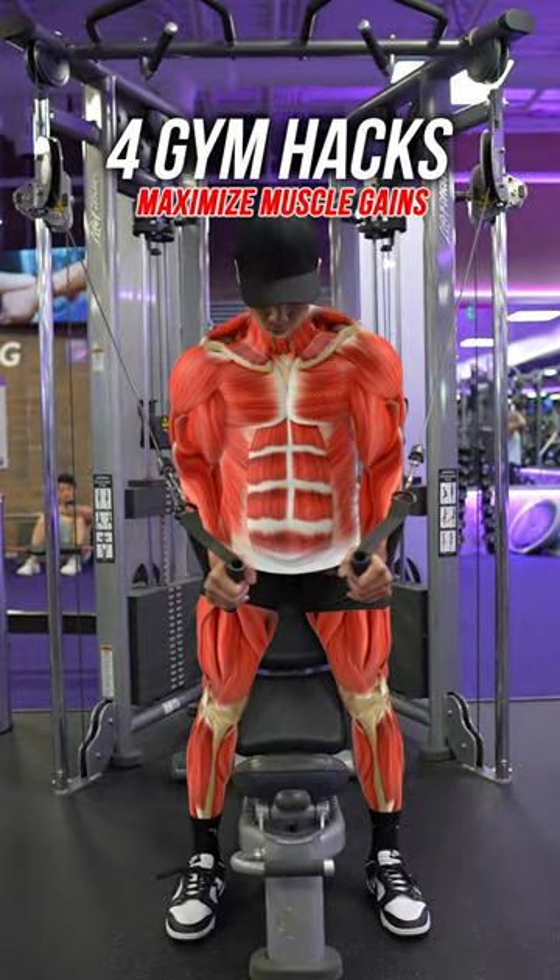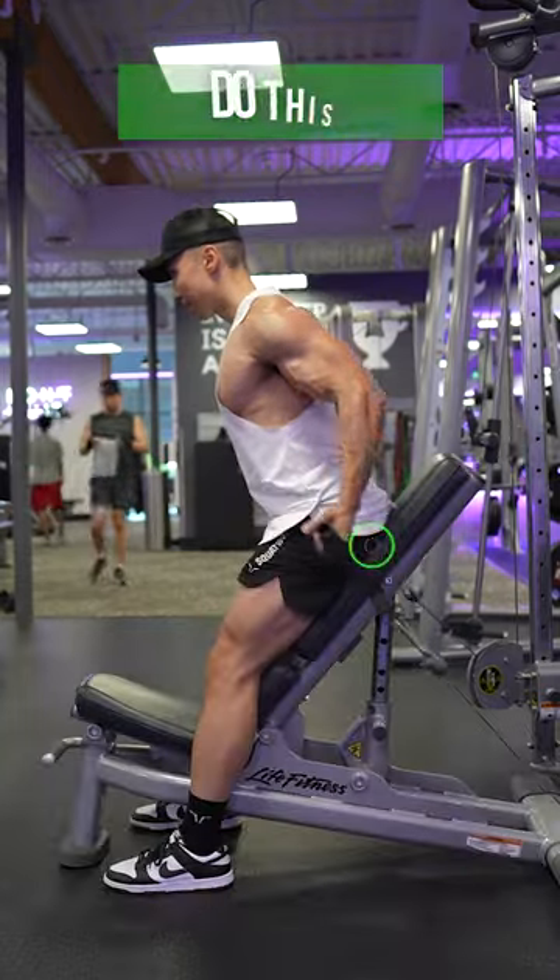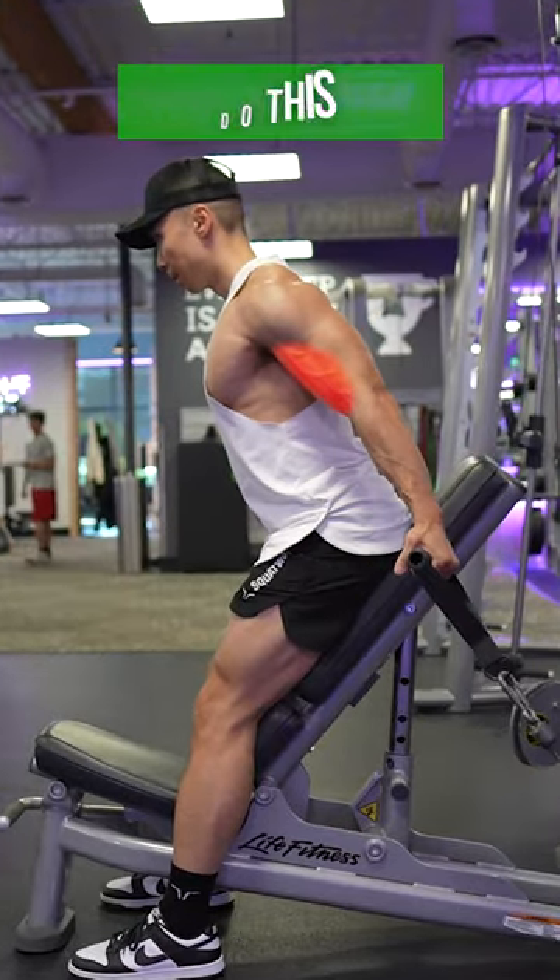Four Gym Hacks to Maximize Muscle Gains. Instead of performing behind-the-back bicep curls standing up, do it seated on an incline bench to maximize biceps activation.